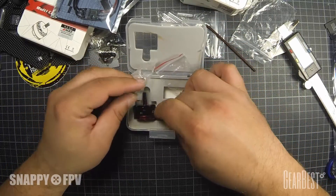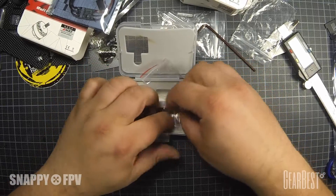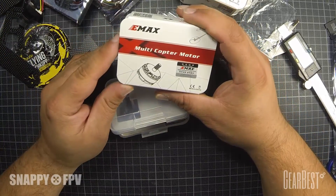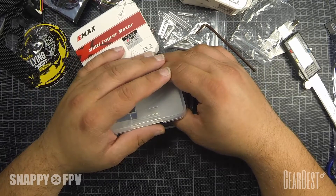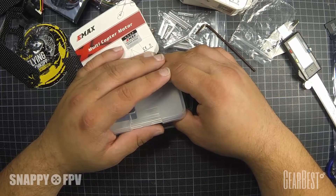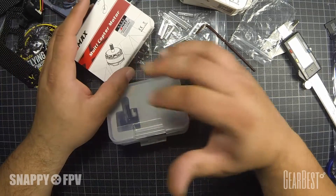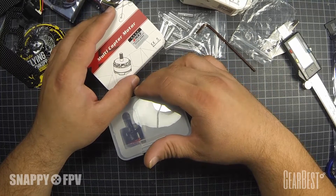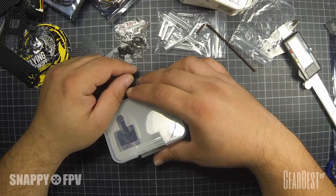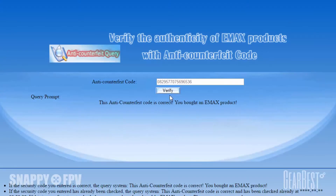I think we will check now the authentication code from the motors and then see you in the next video. The next video will cover the build with all the components and some tips and tricks for soldering. I hope you have fun — please like the video, give me a comment, give me a sign that you really like this stuff. Perhaps we'll see you in the next video. Bye bye.